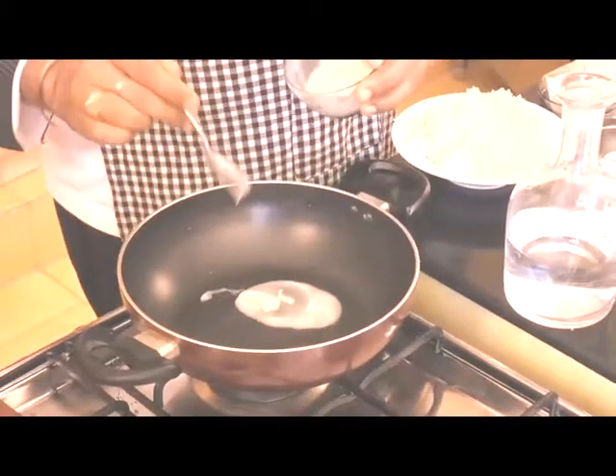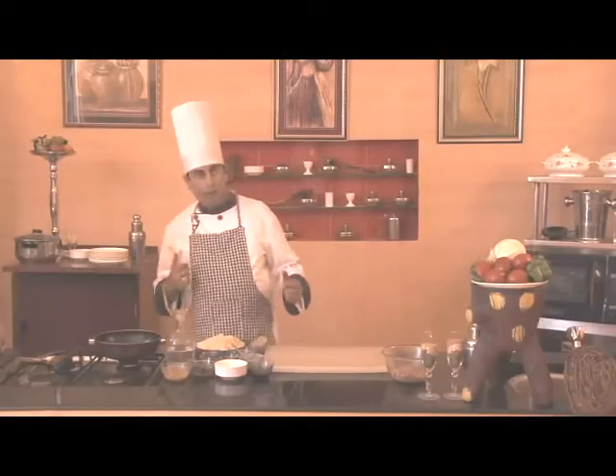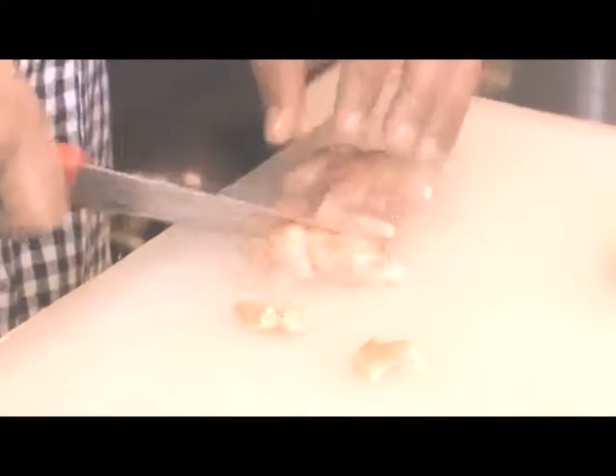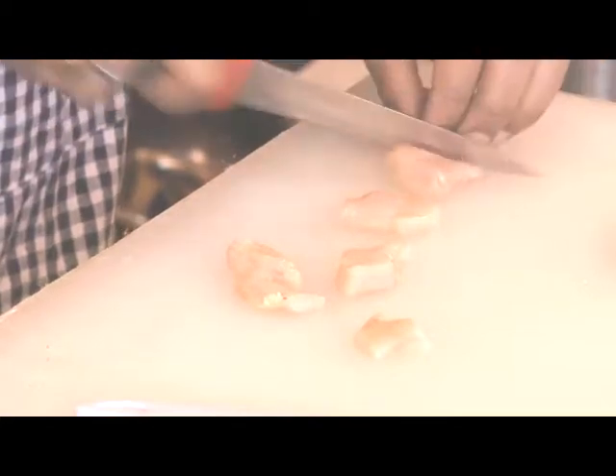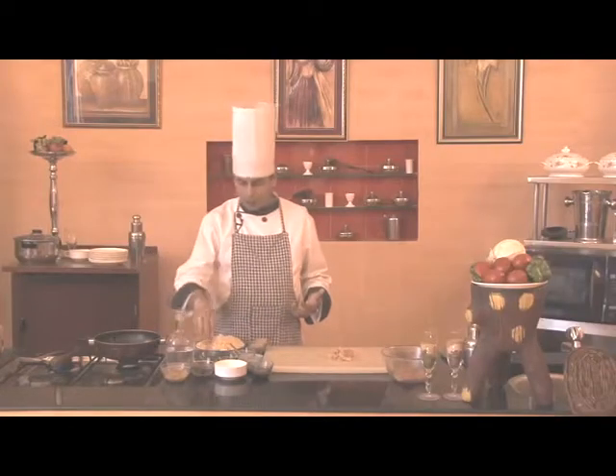Firstly we'll add ghee into the pan, approximately two spoons. Until the time it's getting heated up, we'll cut the boneless chicken. The chicken pieces are now cut and the ghee is also heated up.